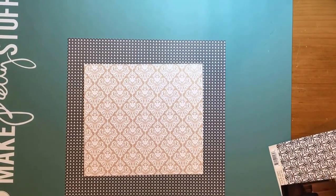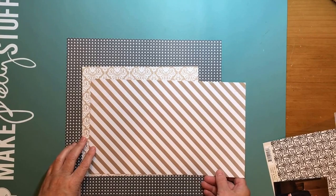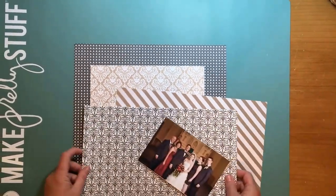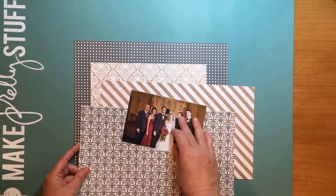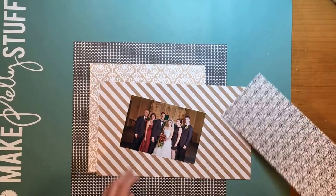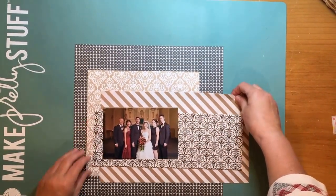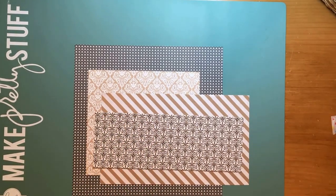I'm cutting the diagonal stripe paper right now — that's from Recollections from Michaels and it's called Gold Stripes. What I discovered when I cut that paper is that I actually didn't cut it high enough. It's wide enough, but I cut it too short, and now I'm trying to decide what to do about that because it's not going to look right with the layout I'm lifting.